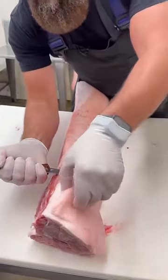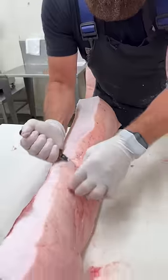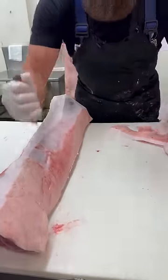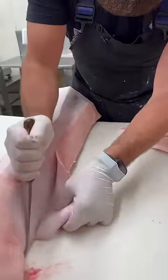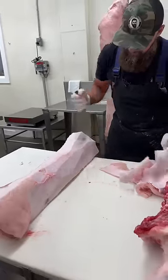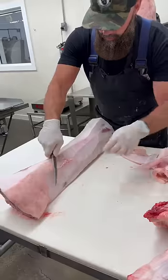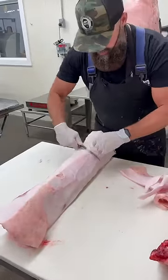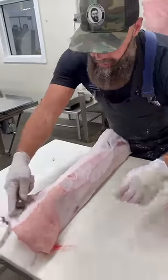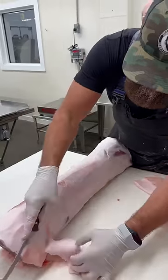On to the bone-in pork loin. First step is we want to take this exterior fat off, remembering that the fat does get saved. So we just do some pre-trimming on these, and then we'll move to our bandsaw and we'll get this cut up into some loin butt roasts, bone-in chops, and some country-style ribs.